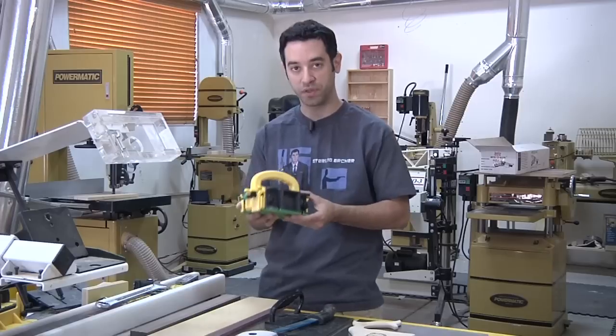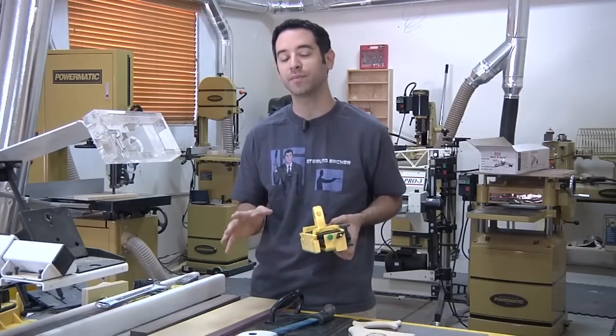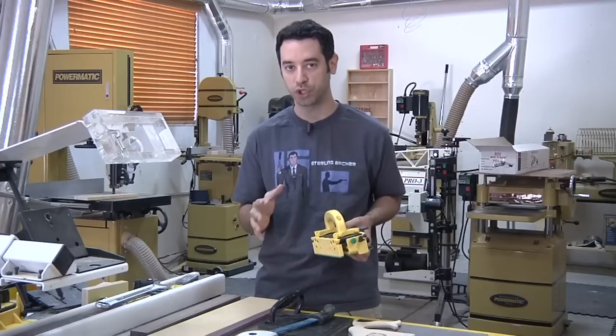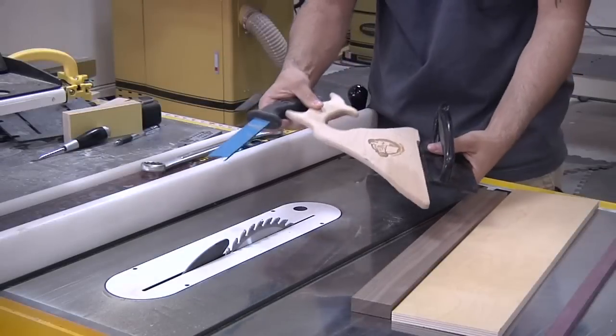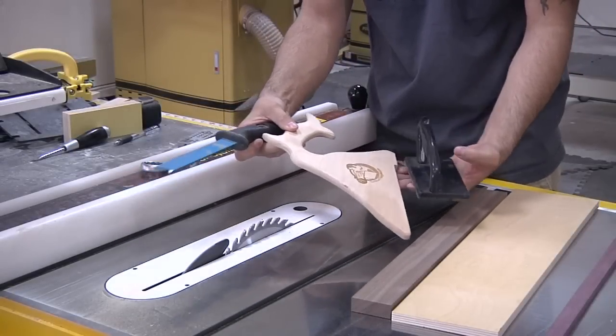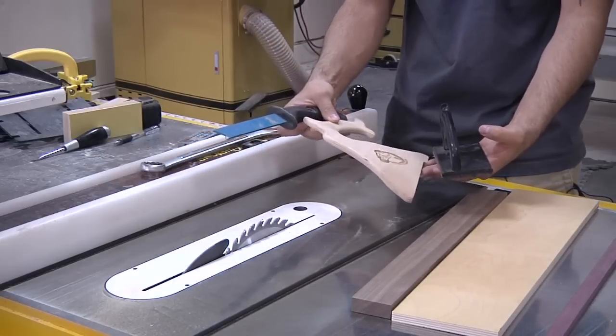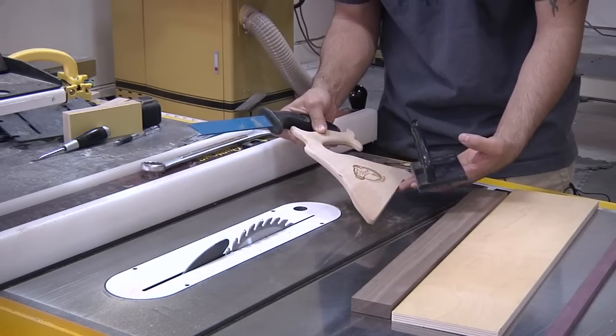Before we get into the details of what the Gripper can do and what I like to use it for, let me show you some of the problems with traditional push sticks and the things that we typically use in the workshop. I have a nice selection of some pretty common push sticks and push shoes, paddles — things you might use at the table saw — and a few cuts of wood we can use as examples for where things might go a little bit wrong.